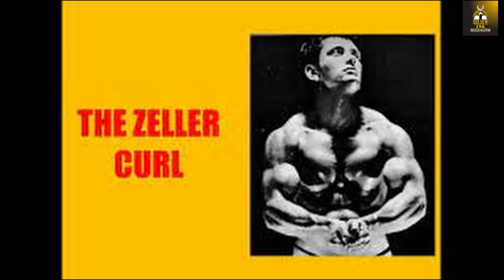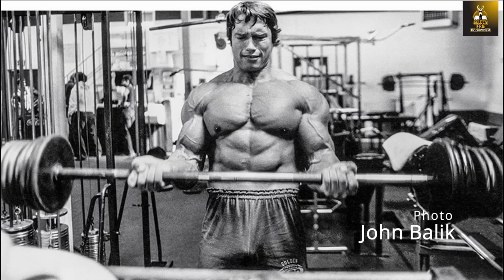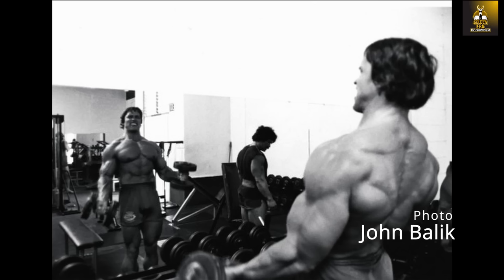This idea is similar to another Silver Era exercise known as the Zella Curl, named after Silver Era bodybuilder and Golden Era photographer Artie Zella, who invented the movement. It is essentially a cheating curl performed with a dumbbell, and this movement was used extensively by Marvin Eder. The idea was to use a dumbbell heavier than normally used for dumbbell curls and, using the non-exercising arm as an assisting arm, bring the dumbbell up on the concentric and then slowly lower the weight on the eccentric to stimulate hypertrophy. Regardless of whether dumbbells or barbells were used, the idea was to overload the muscle for maximum hypertrophy, and Arnold relied heavily on this principle to build the mass of both the short and long head of the biceps brachii using the cheating barbell curl.